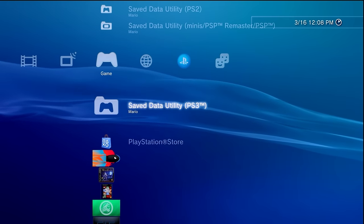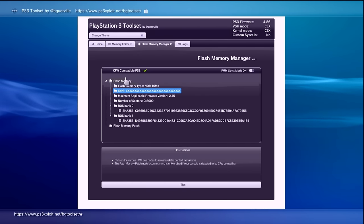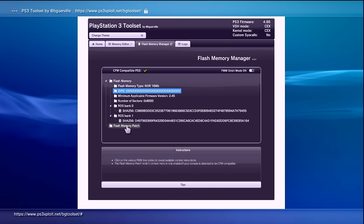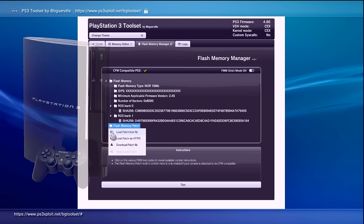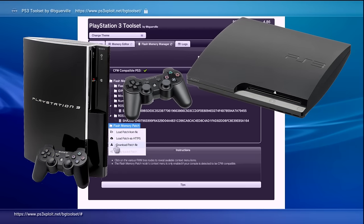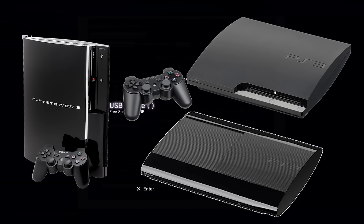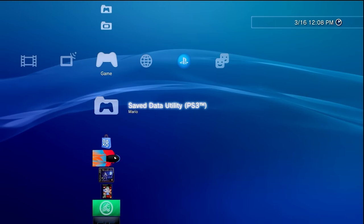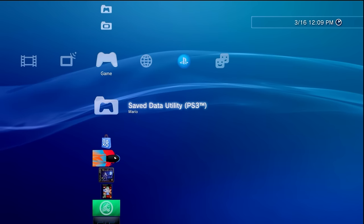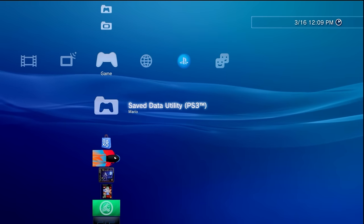This doesn't give you the full capability of your system like a full custom firmware with a jailbreak would. However, unlike a custom firmware that only works on fat models and some of the slim models of the PS3, PS3 HEN will work on every single model. While it does not allow you to do everything a fully fledged custom firmware would, it does pretty much most of what anybody who wants a modified PlayStation 3 wants to do.